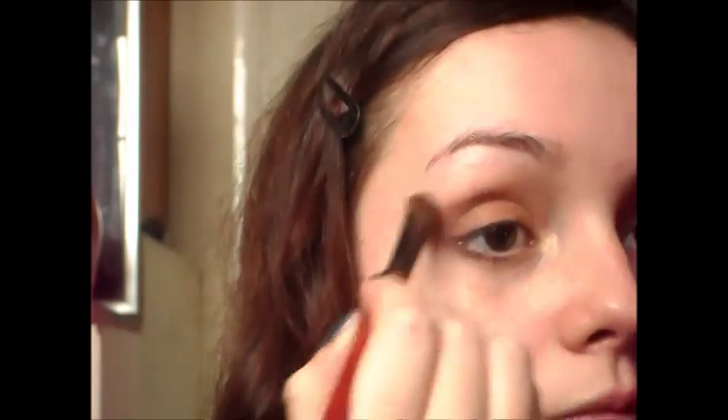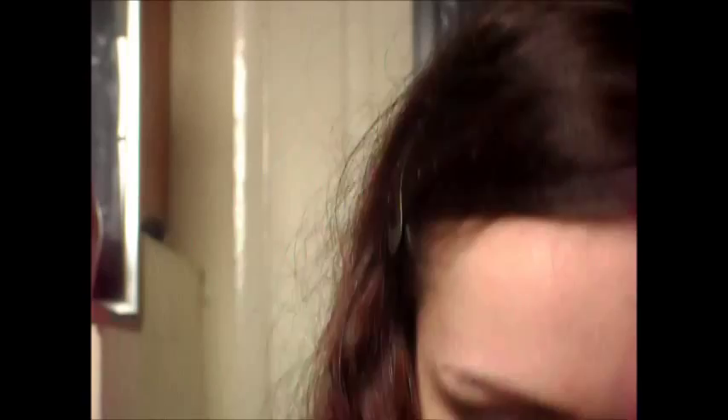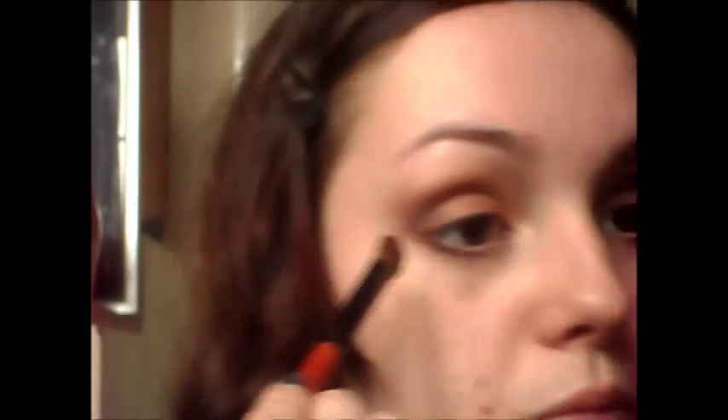Just blend this out. To deepen the crease I'm going to be taking a mixture of this brown and this one, just to add a little bit more definition to the look. And then of course just blend again.